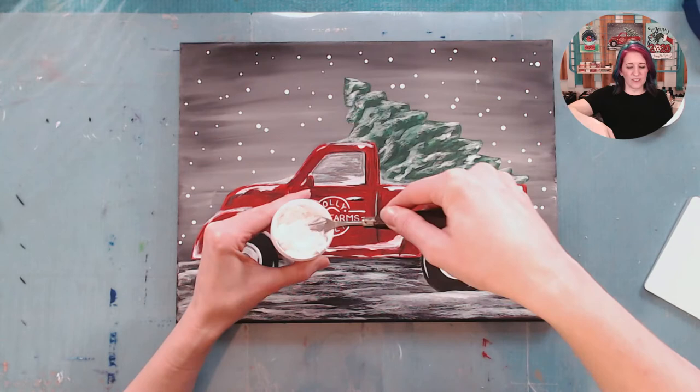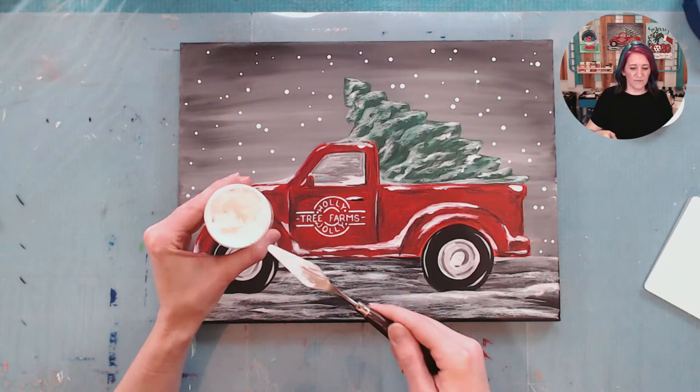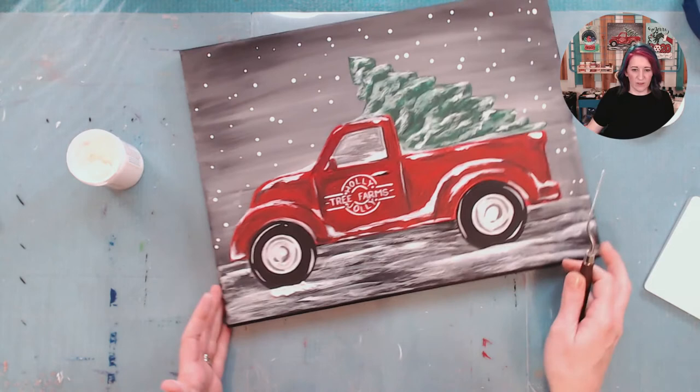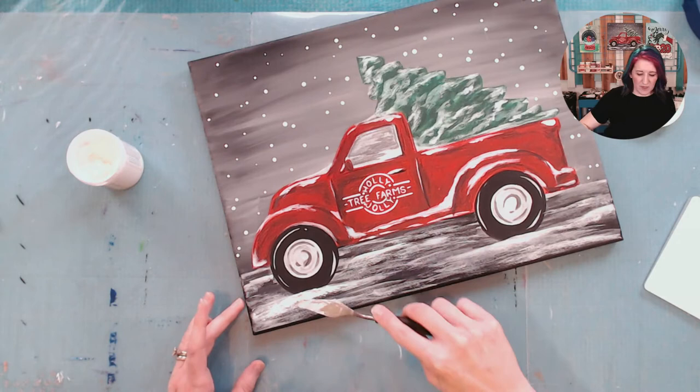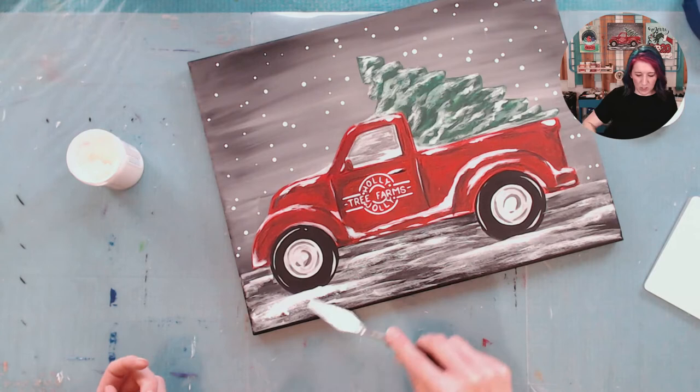You just mix it all up. Put it in a bowl, stir it all up. If it stirs like this, that's kind of what you want — kind of like a dough consistency, not like pancake batter. So we're just going to scoop some out, and I'm using a palette knife — you could use your finger. And wherever I want it to be bright or white and look more like snow, I can just smooth this stuff on there. You can hear it because it's got that graininess, so you can just kind of smoosh it on however you want. And it'll look like a little bit of a mound of snow.